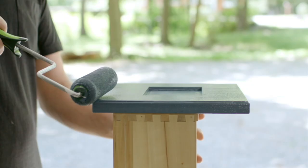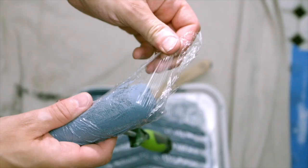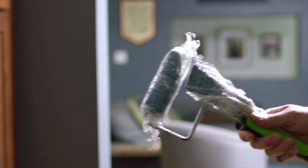If you're in the middle of a project and will be reusing your paint roller within a few days, you can skip the cleaning process for now. Simply wrap your roller in plastic wrap and put it in the refrigerator, which will keep the roller fresh until you use it the next day.